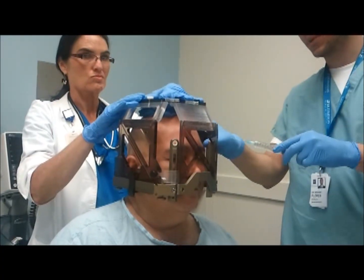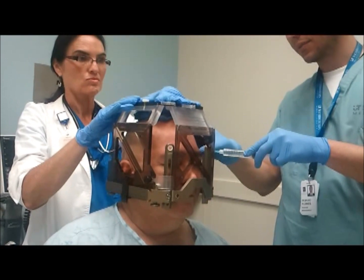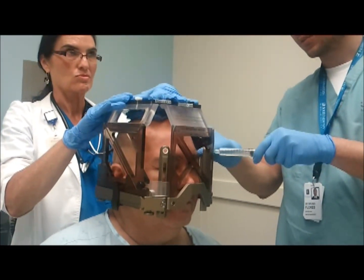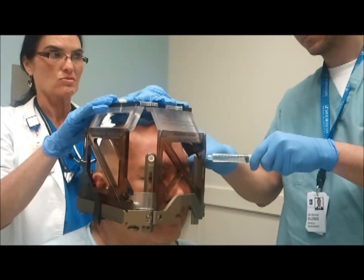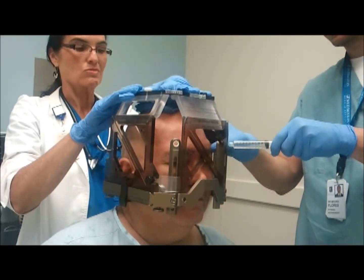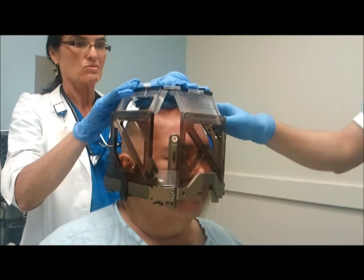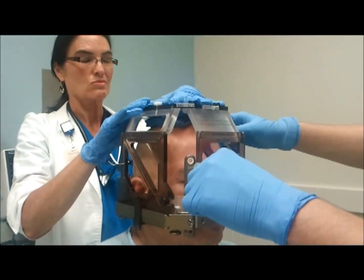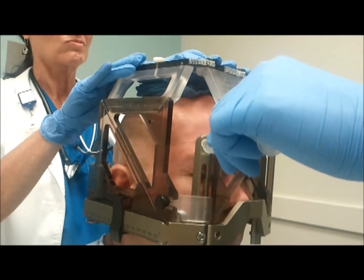We're going to start on the left side here. You're going to have that poke and a burning sensation. First poke here on the left. Once you're through the poke, we're going to start giving you the numbing medicine. One, two, three, and a small poke.